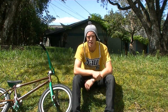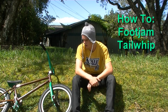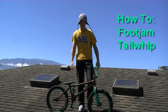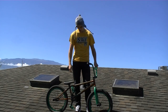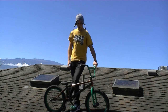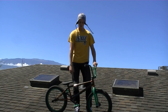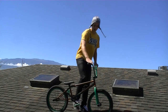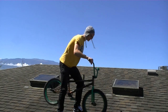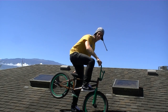Hey, what's up YouTube BMXers, my name is Spencer Haight and I'm gonna teach you how to foot jam tail whip. For a foot jam tail whip you want to be comfortable leaving the bike with your front foot jamming it into the tire. I suggest you practice regular foot jams if you haven't already — that's just hopping up and putting your foot in the front tire.